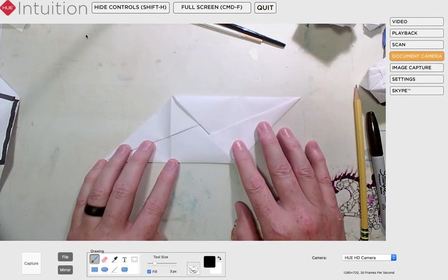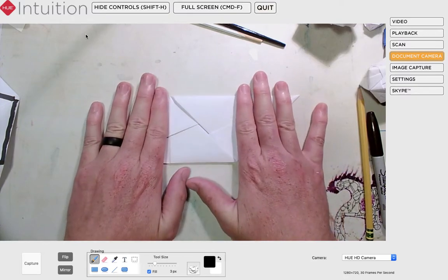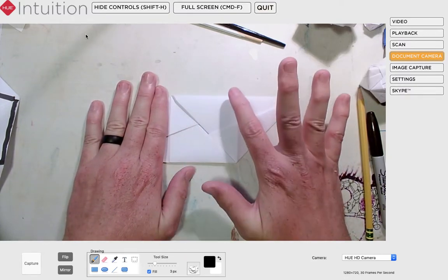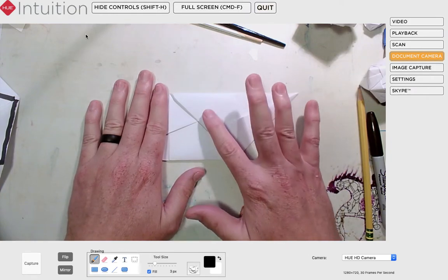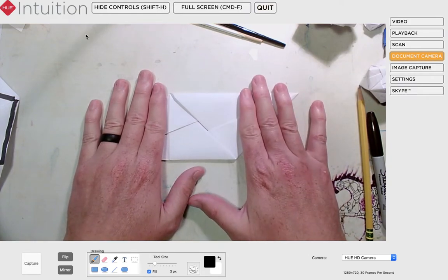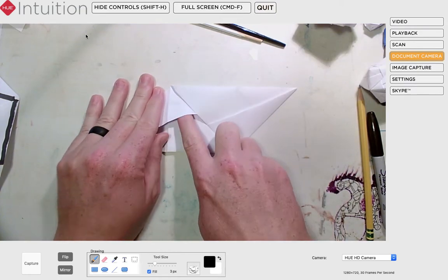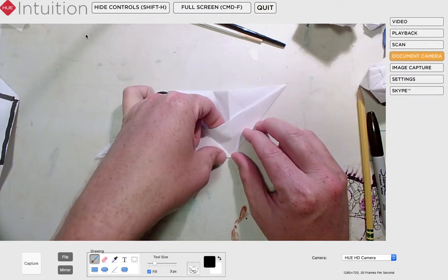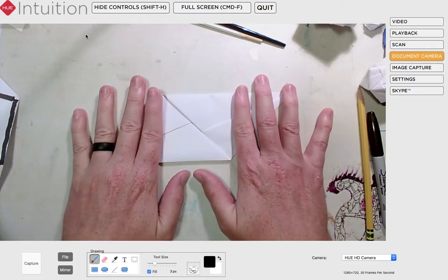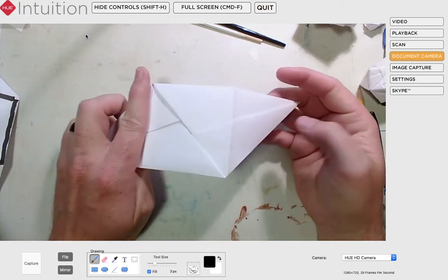Now let me define some areas. In the center of the piece is a square, and it is important that you see that square because I'm going to need to draw your attention back to it. I also want to point out that on that square are some pockets — there's a little pocket here and a little pocket over here. Both of those pockets exist on that square shape.